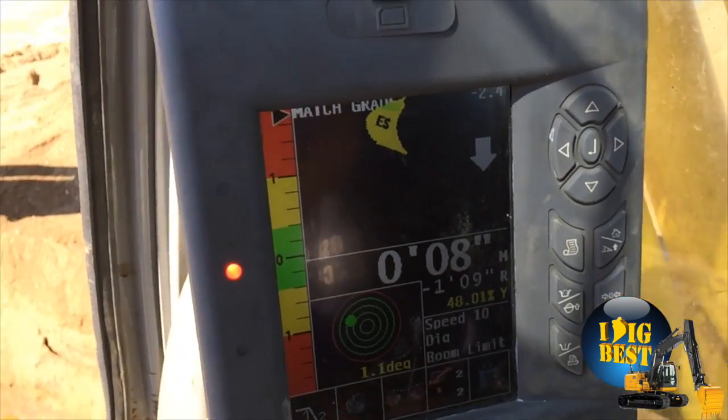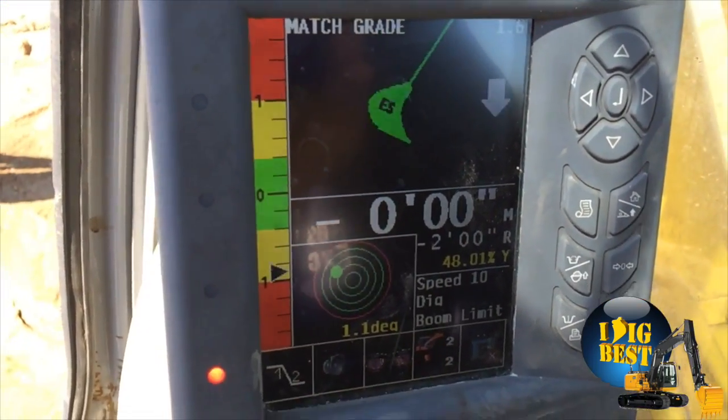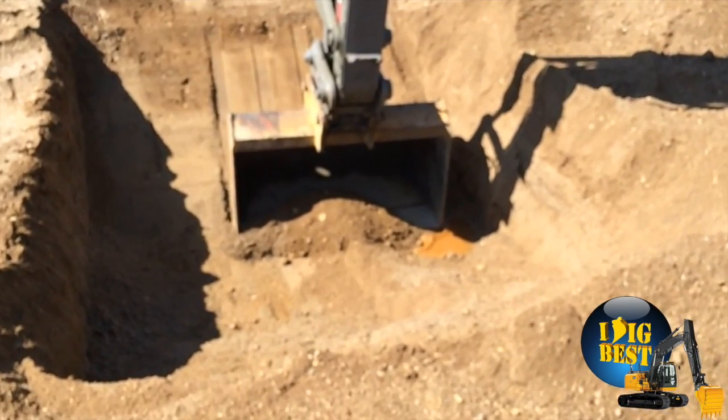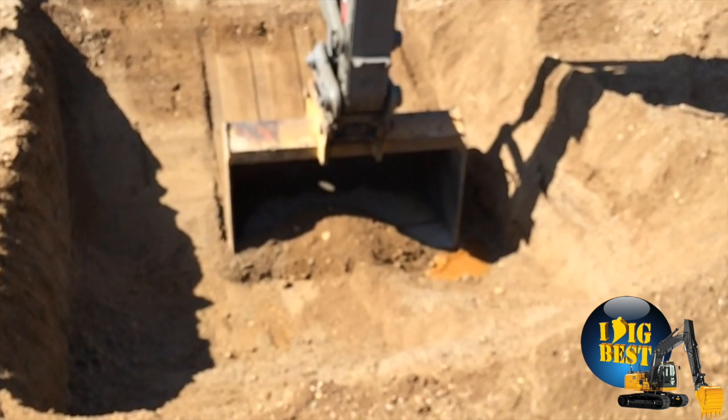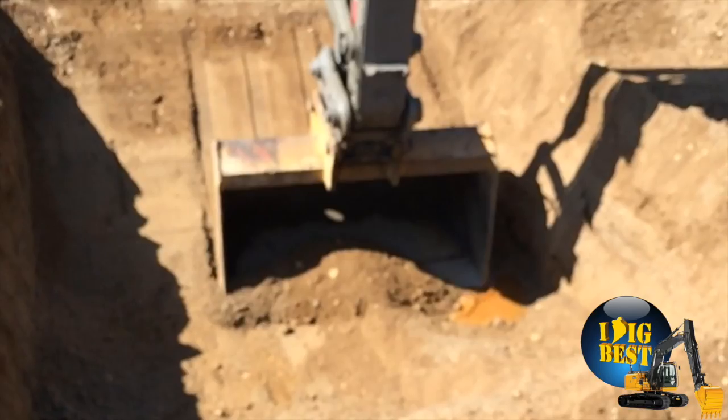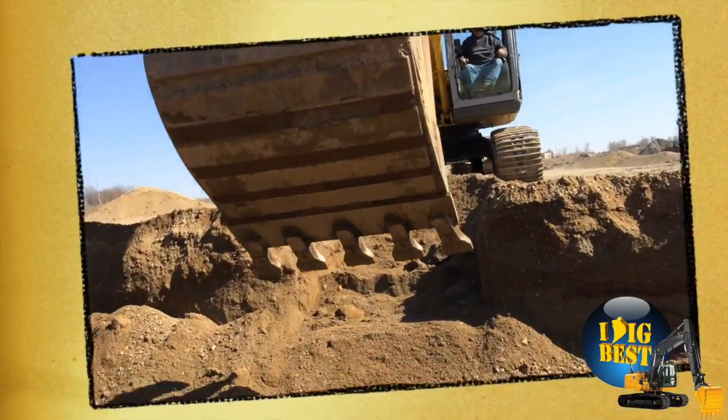Here we are doing angles. You can see the machine control turns on whenever the bucket steers. It's digging right there — a little bit of focus, I apologize — but you can still see behind the bucket how perfect it's digging that angle that was programmed into the machine.